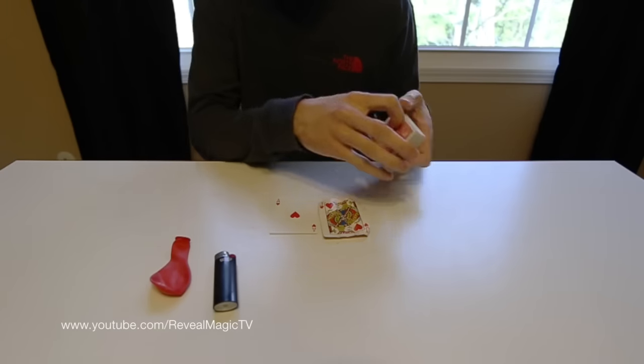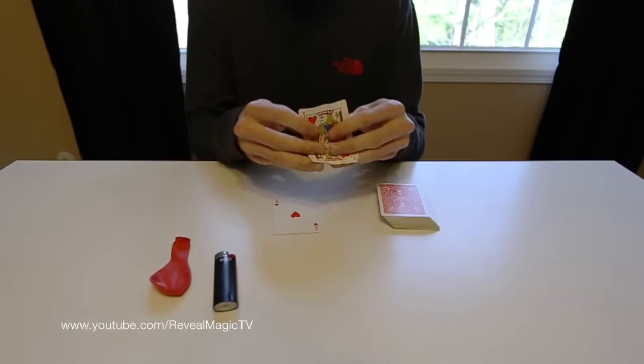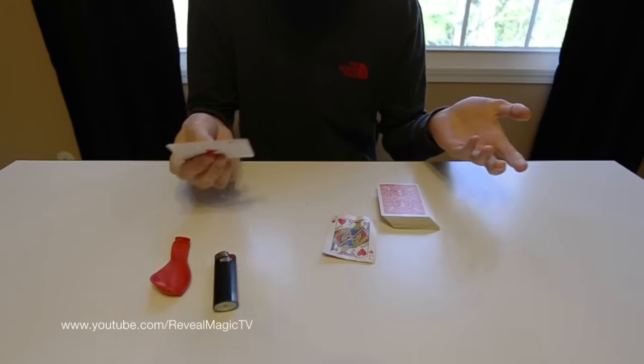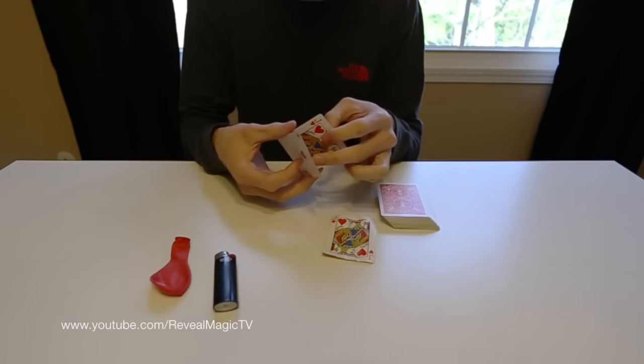Obviously a pack of cards, and two duplicate cards. This is all folded up because you'll see why. And you're probably asking, where's the duplicate card? It's right here, right behind the ace.